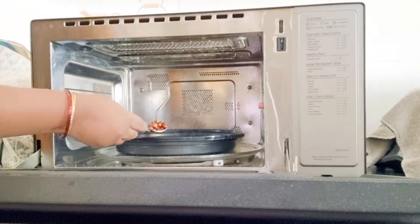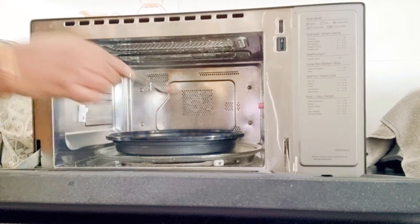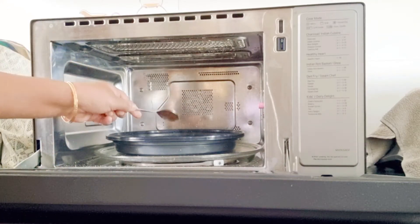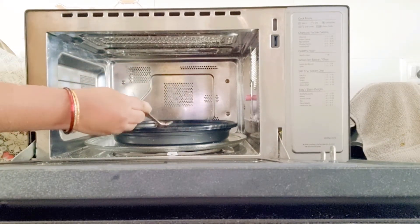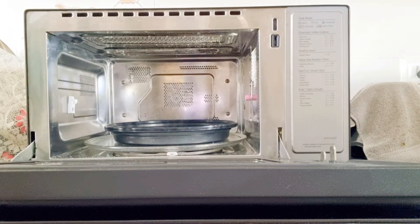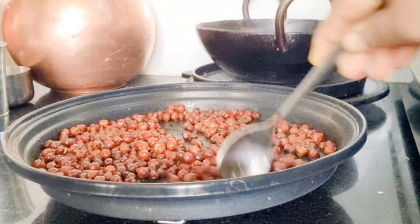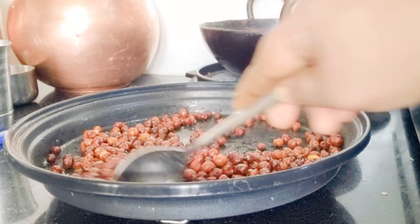Check in between. Let's check again — this time they are done. See how crispy they might be; the sound itself will tell you how crunchy they are.